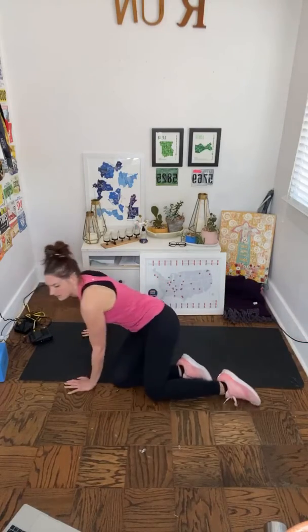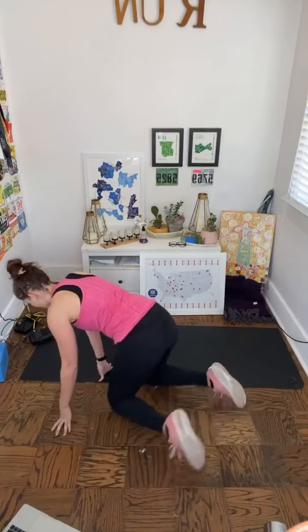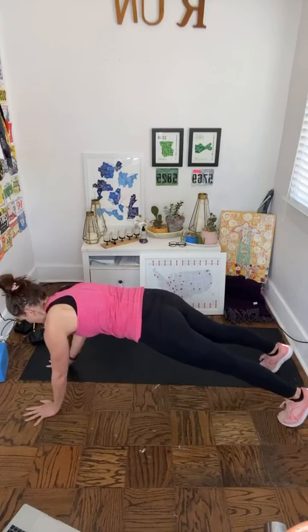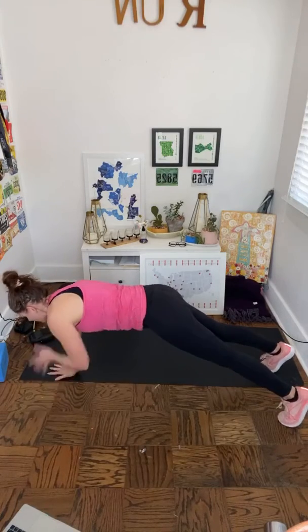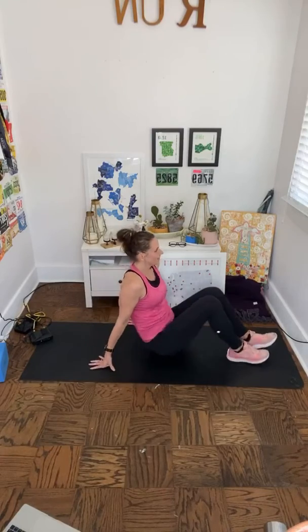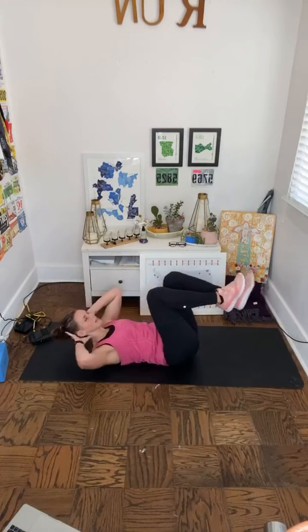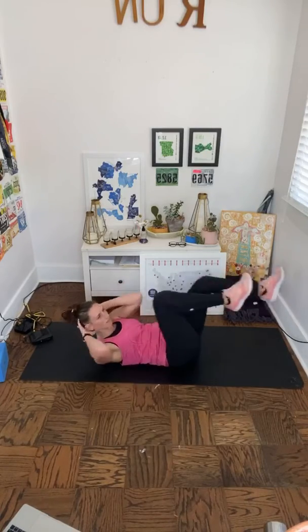Back around for V-ups — I'm going to see if I can do them this way for more room. Here we go: eight, up, two, three, four, five, six, seven, eight. Awesome. Back around to the top of your push-up for shoulder taps. Tall plank — try to keep your hips nice and steady in the center, not shifting side to side. Back to your backs for bicycles: eight on each side — twist, twist, two, three, four, five, six, seven, eight.